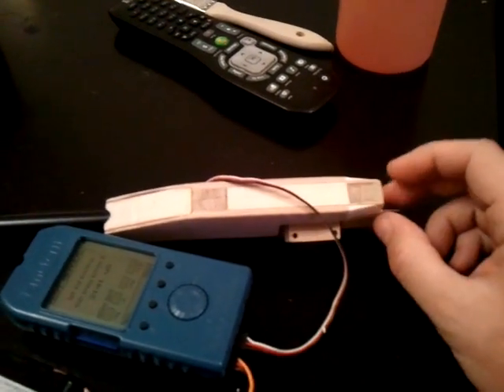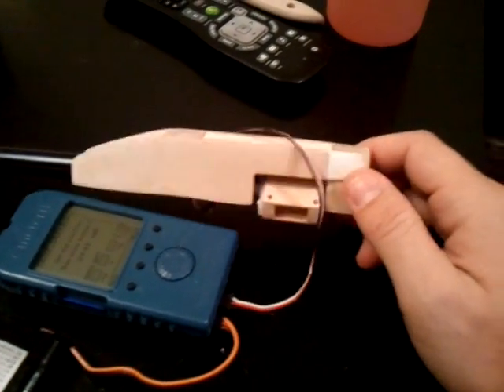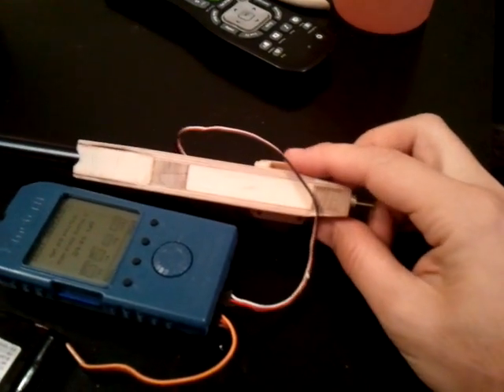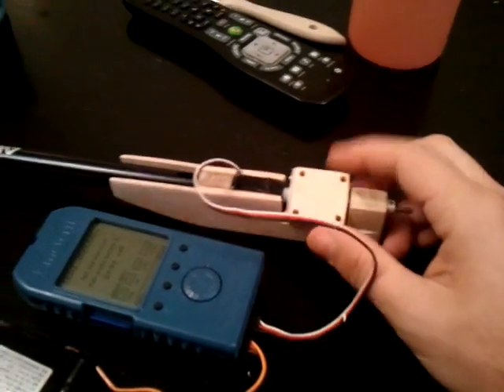There's also a piece of balsa filler here, along with some really lightweight finishing putty that I put in to kind of fillet the 1/8th balsa doubler down to the tail block, so it just gives it a little more finished look.